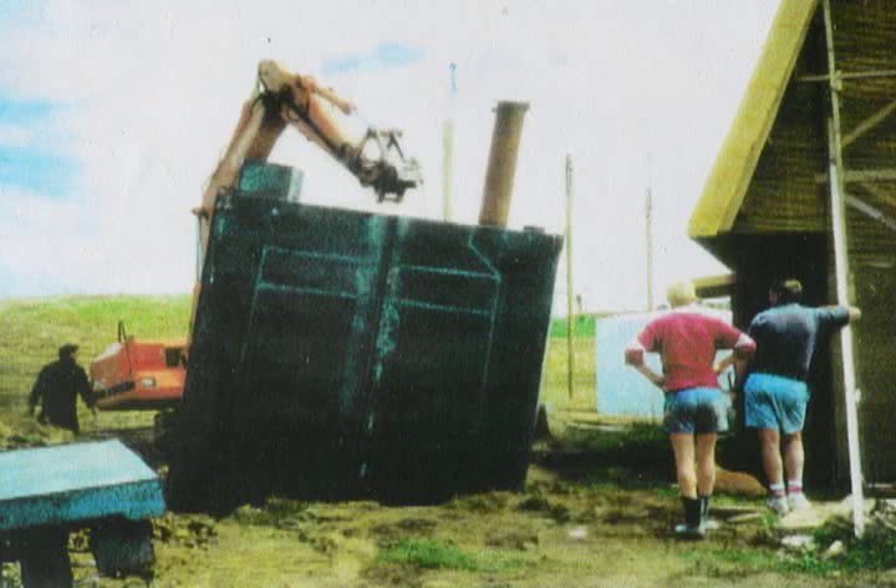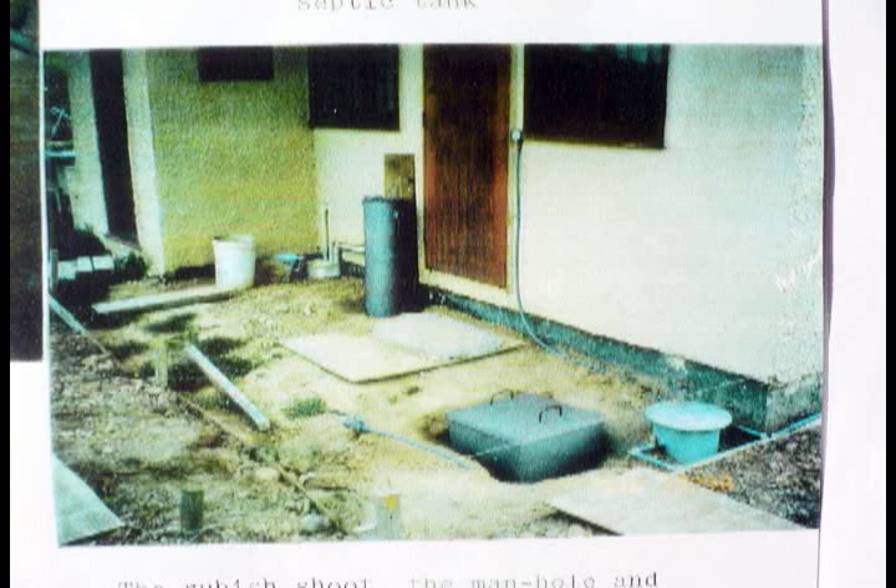It was worked on with a tradesman and also a crane was used. The tank was finally buried in front of the kitchen. You can see the chute, the square inspection hole, and the cylindrical one in the ground. This is the deodorant, and on the wall you can see the pressure gauge.